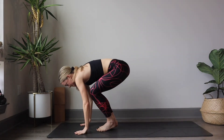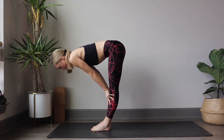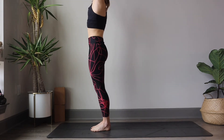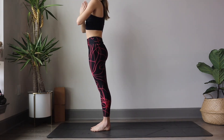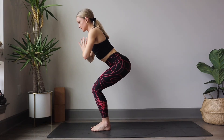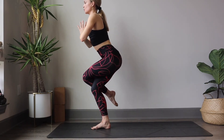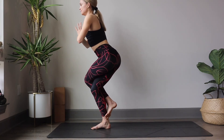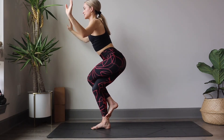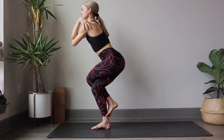Exhale, forward fold. Inhale, sweep arms up to the sky. Tadasana — meet at heart center with the hands. We're going to send our hips back into Utkatasana Chair Pose. Focus the eyes already as we peel the left toes off the mat, lifting the leg up and over the right, crossing it for eagle. Maybe the left toes hook around the right calf. When you're ready, slide the left arm underneath the right, find the eagle arms, or wrap the hands on top of the shoulders.